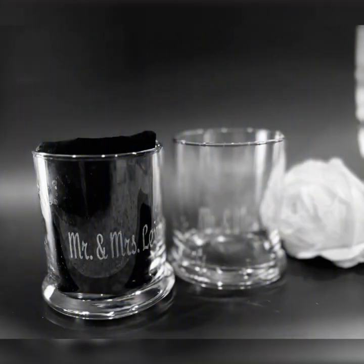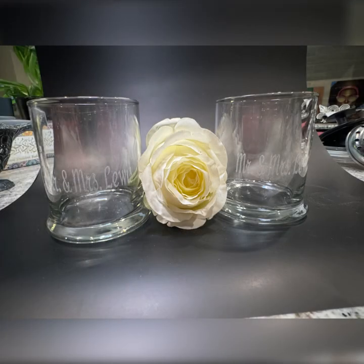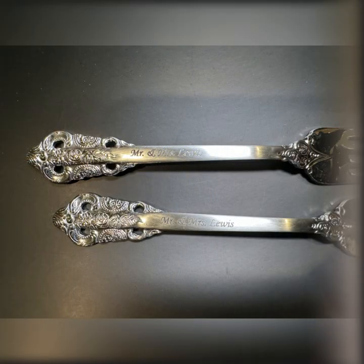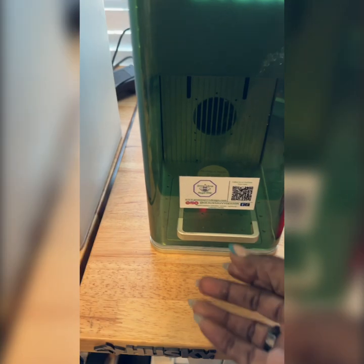I went back to the glasses and I'm super excited because they came out really, really good. I love my little F1 — it is so great. The engraving came out nice, as you can see. Take it from me: be careful, make sure you know what you're doing, and look at these — oh my god.